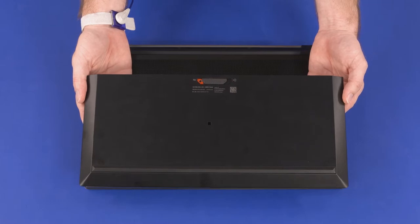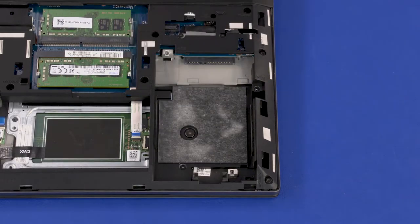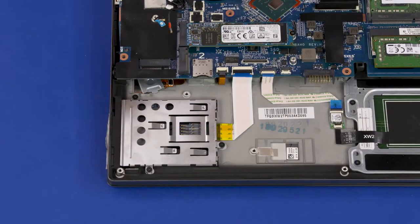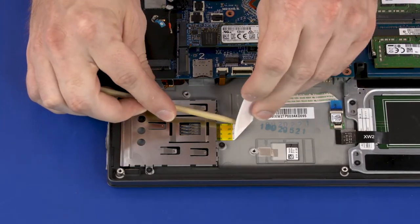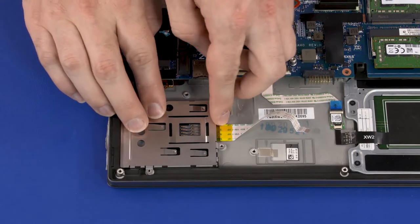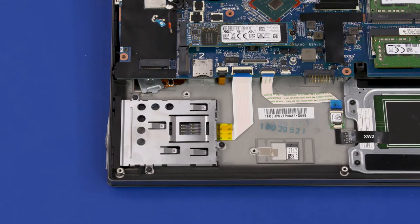Before you begin smart card reader board removal, remove the service door, battery, 2.5-inch storage drive assembly, wireless WAN module, and base enclosure. Using minimal force, lift the locking bar up on the smart card reader board ZIF connector and disconnect the smart card reader board cable from the system board. Remove the smart card reader board ribbon cable from the adhesive that secures it to the top cover. Remove the three 2 mm P1 Phillips-head screws that secure the smart card reader board to the top cover. Lift the smart card reader board off of the alignment pins on the top cover and remove. Reverse this procedure to install the smart card reader board.